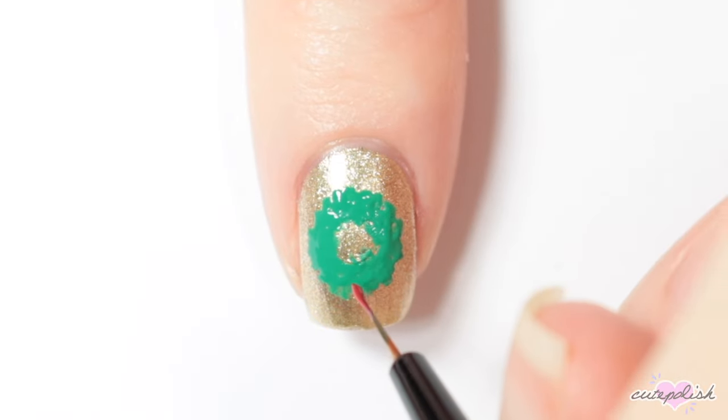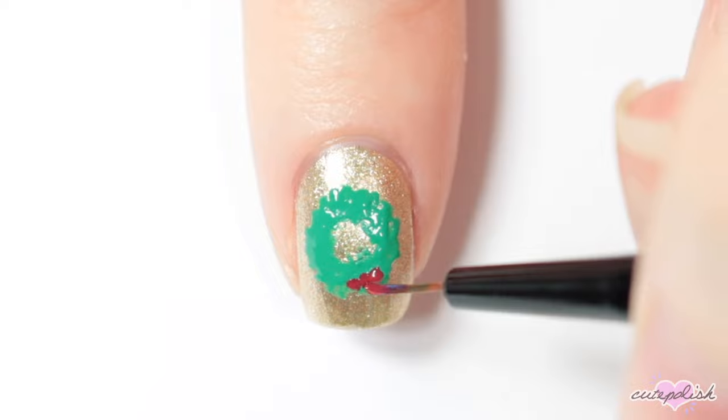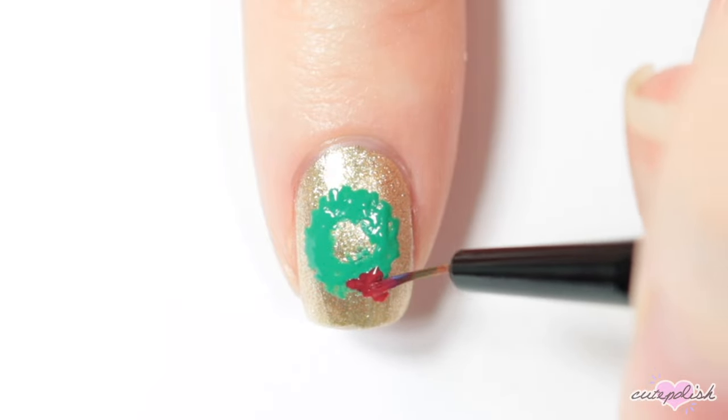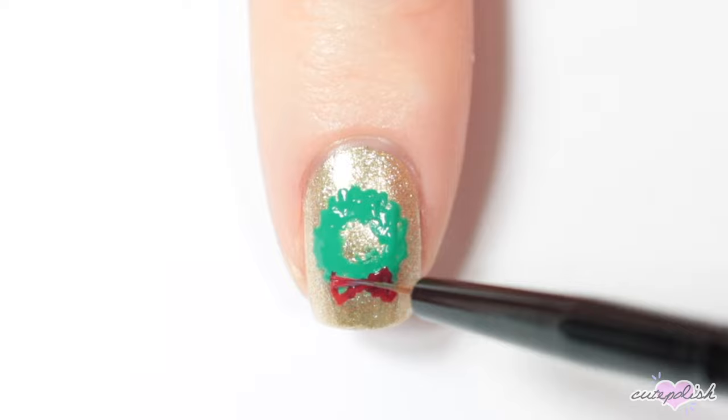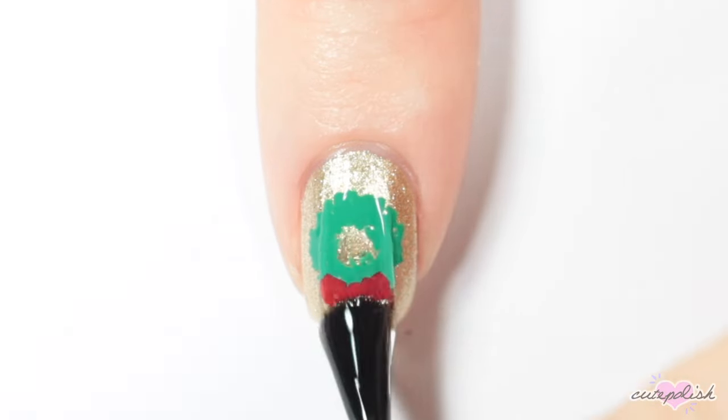Once that's dry, I'm taking a red nail polish and adding a little dot to the center bottom part of the wreath, and then two rounded triangles on each side for a red bow. Finish with top coat and there you have a little Christmas wreath.